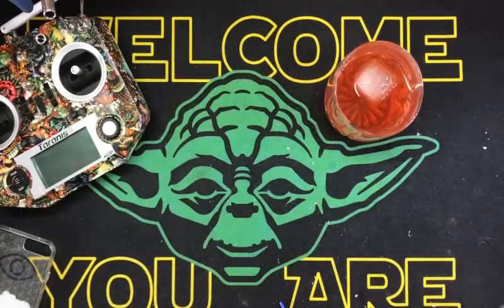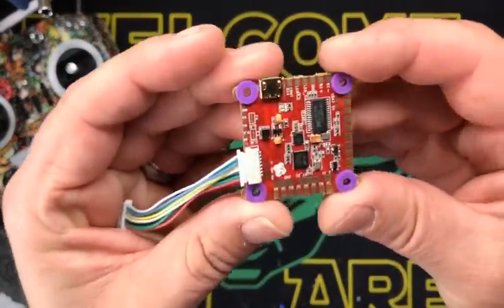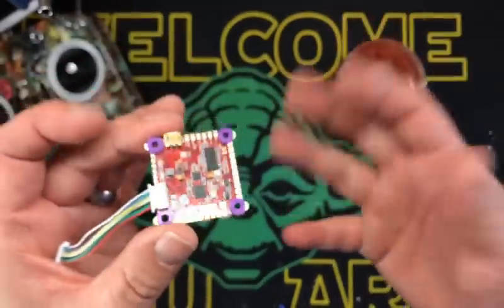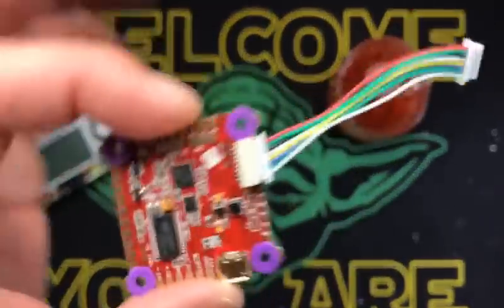This is the Helio Spring IMU-F. Where do they get these names? I mean, can't they just name it Carburetor or something easy? But no, it's the Helio Spring IMU-F.